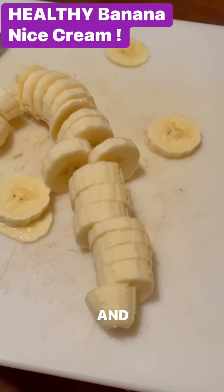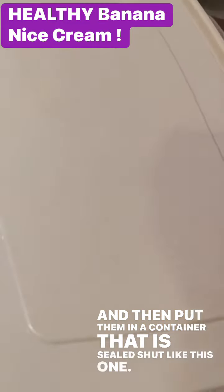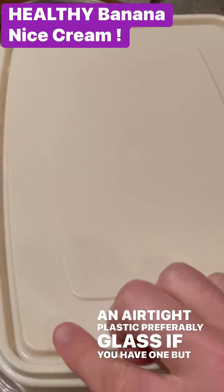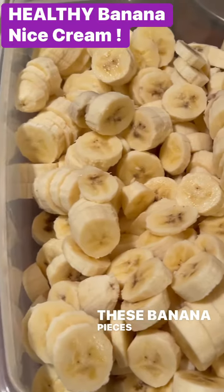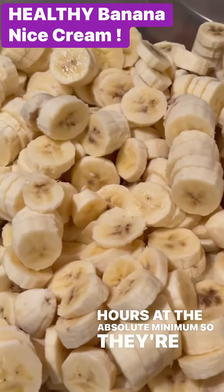Put the bananas on your cutting board and then put them in a container that is sealed shut — like an airtight plastic container, preferably glass if you have one. Seal it shut and allow these banana pieces that you've cut up to freeze for at least 24 hours at the absolute minimum, so they are as hard as rocks.